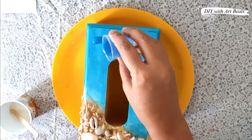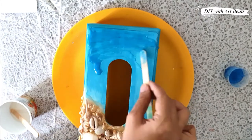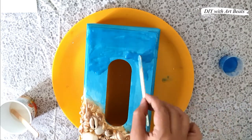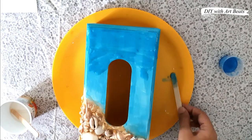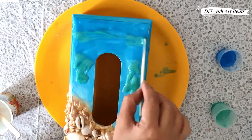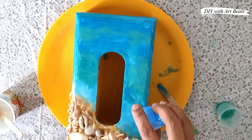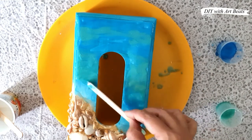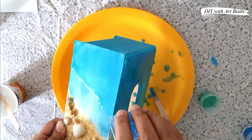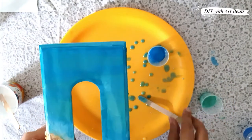In the painted portion we pour the colored resin and with the help of a stick we spread it over the box properly, adding some resin and spreading it. Now I am using sea green colored resin — we have to merge these two shades together. I suggest that you work with hand gloves. I am not wearing them because they are not currently available, but if the resin sticks to your hands, apply some vinegar and rub it, then wash your hands.